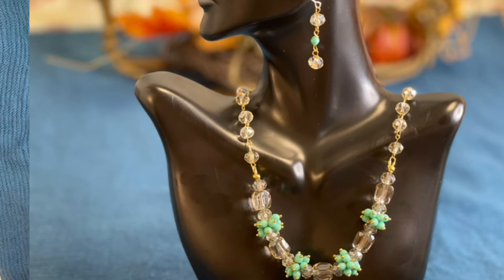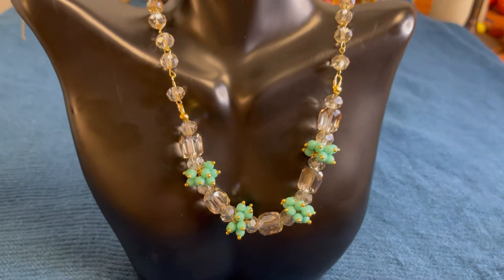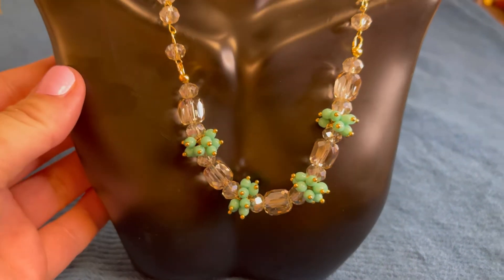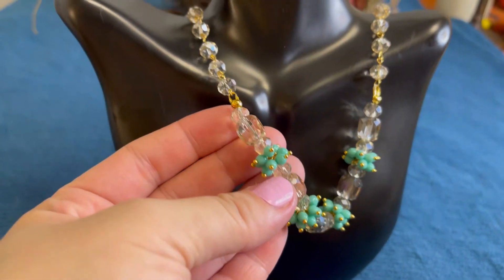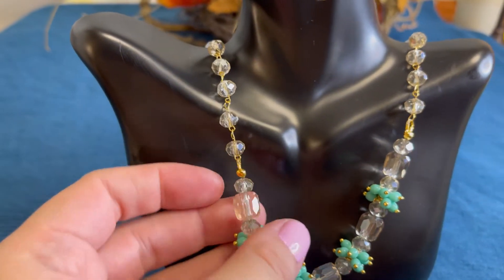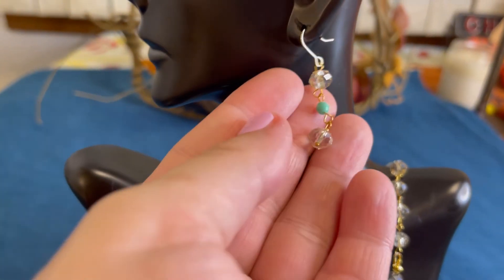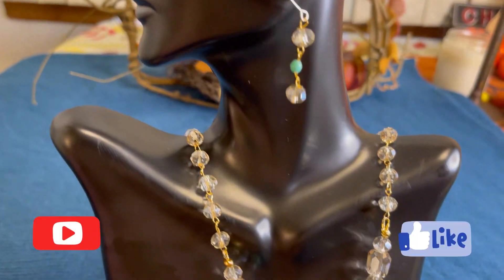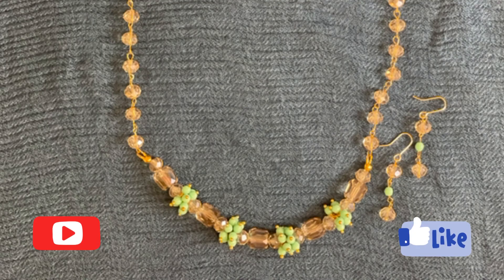Our set is ready! It can really complement any look, especially for the holidays — it's still holiday season — and it's a beautiful wintery set. That's all for today. If you liked this video please give me a thumbs up, consider subscribing to my channel, and I'll see you shortly in my next video. Stay safe, stay warm, bye!